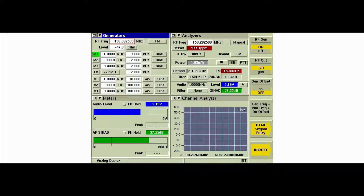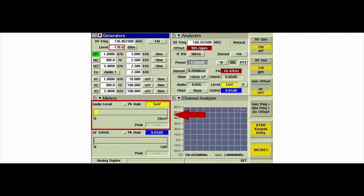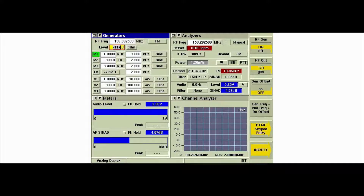Turn off the signal. Set the level field to minus 130 dBm. The absence of an audio signal indicates the radio is squelched. Slowly increase the generator level until the radio unsquelches. The presence of an audio signal indicates the radio has broken squelch. Select volts for the generator level units and observe the generator level in microvolts.